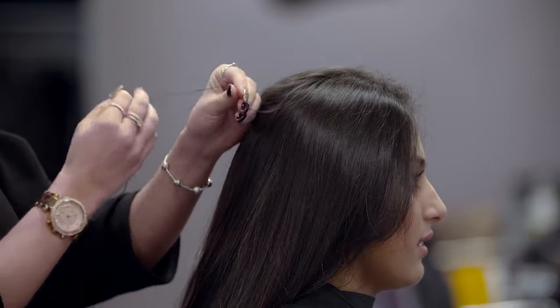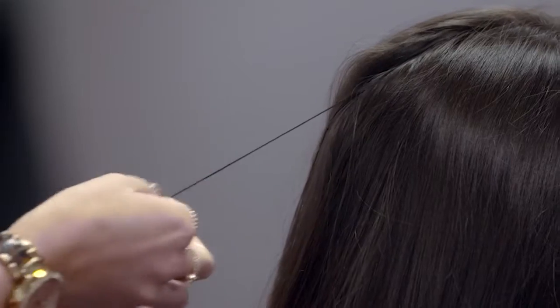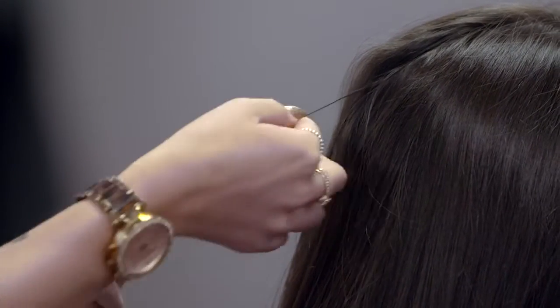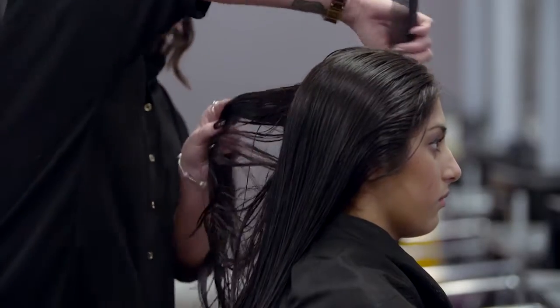Check for any psoriasis or eczema, as well as any lumps, moles, cuts or abrasions. Ask if the client is aware of any such skin conditions. Applying a chemical treatment could be very painful if any open wounds or skin conditions are present.